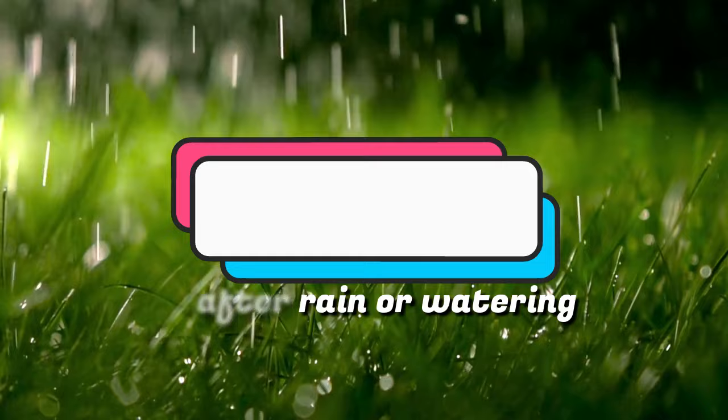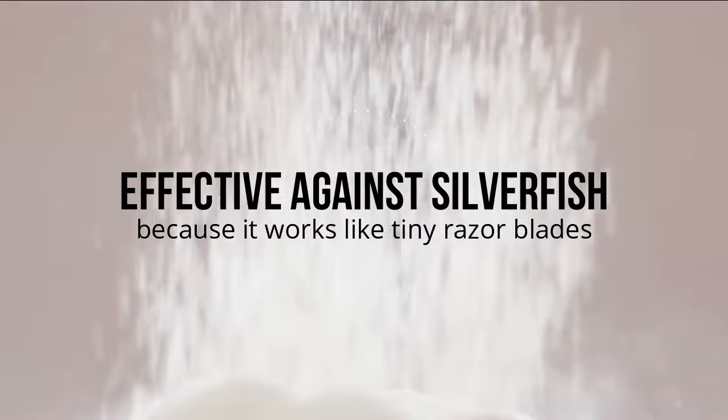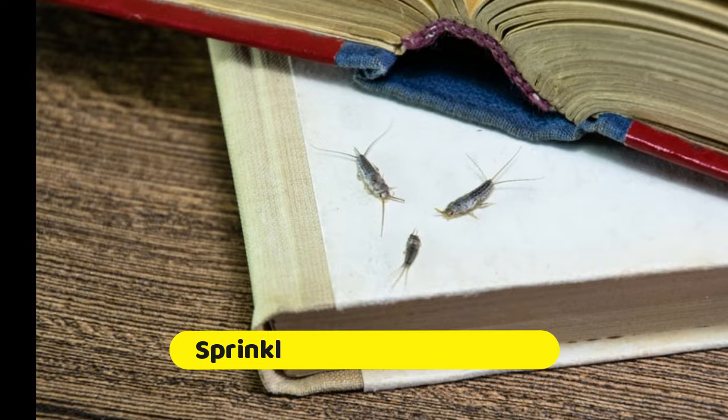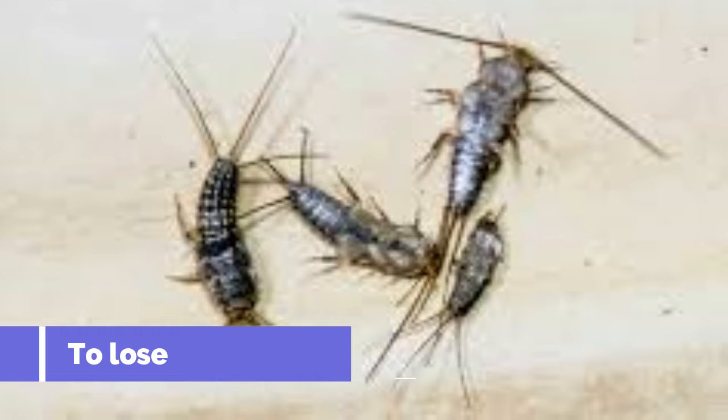Silverfishes. Silverfishes are one of the most common household pests and can be challenging to control, but with diatomaceous earth you can get rid of them for good. It is effective against silverfish because it works like tiny razor blades. Sprinkle it around the areas where you've seen silverfish or where they are likely to hide. When silverfish come into contact with diatomaceous earth, it destroys their outer waxy coating, causing them to lose moisture and die.